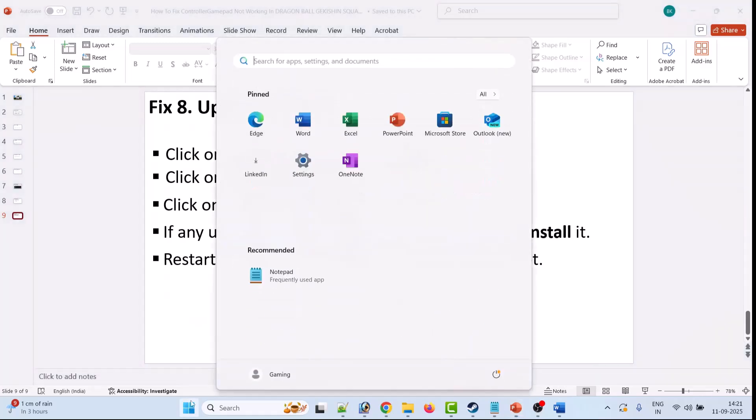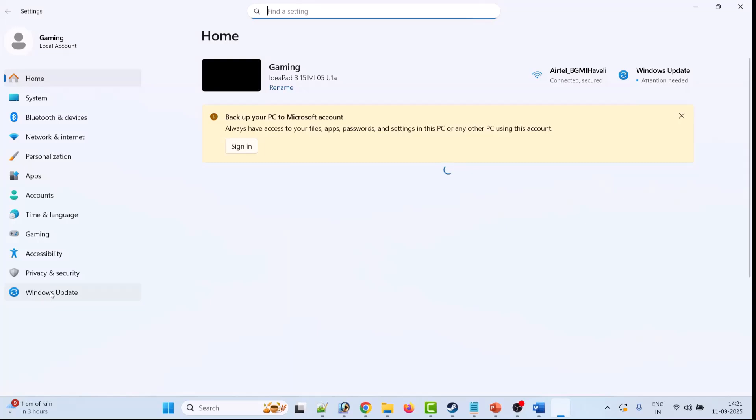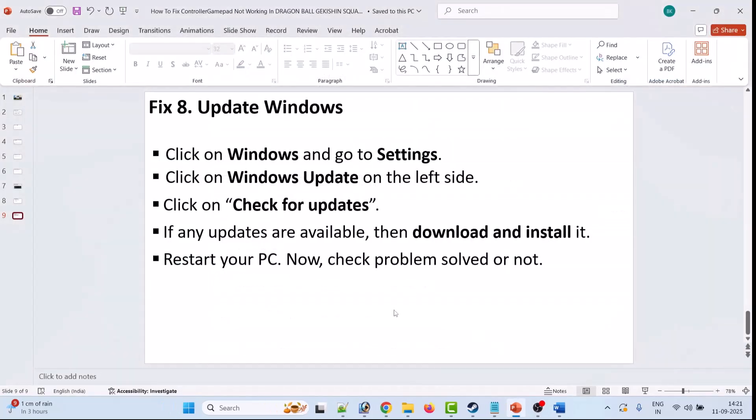The last solution is to update Windows. Go to Windows Settings, click on Windows Update on the left. If you find any updates, install them, restart your PC, then launch the game and check if your problem is solved.